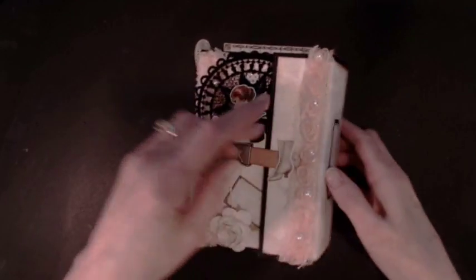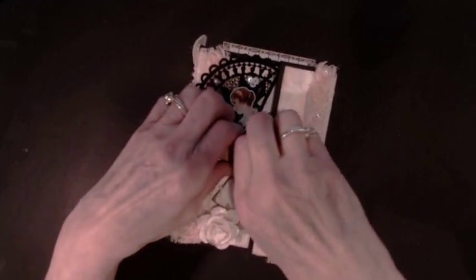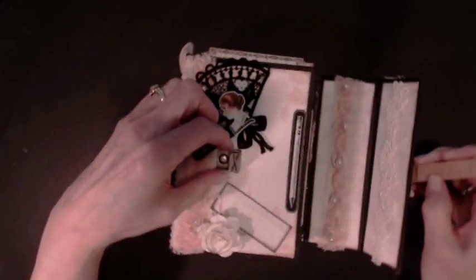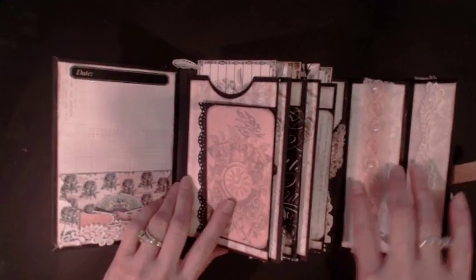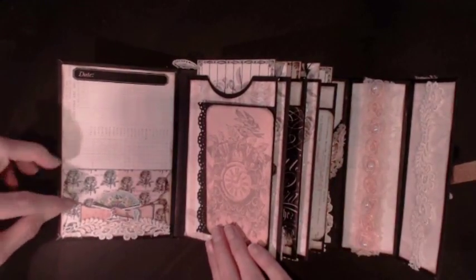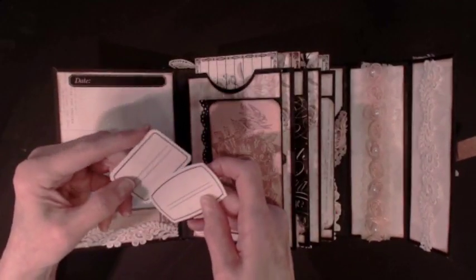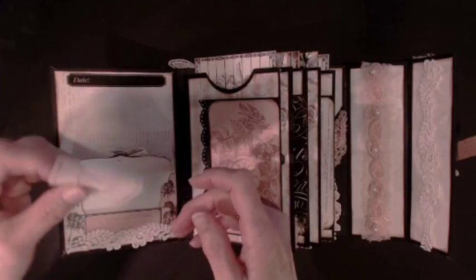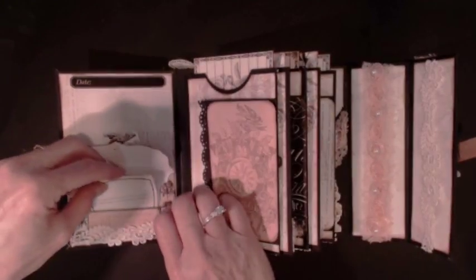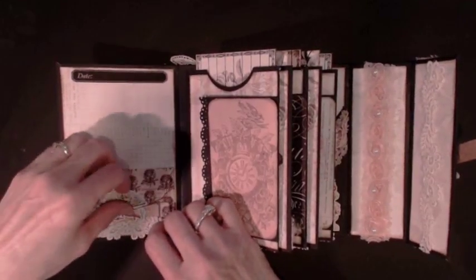Let me open this up. I just open the flap like this. There's another digital piece here, lace trim over here and lace trim over here. I put a pocket over here and a couple of little journaling cards that you can put the date on, what the album is about. The backside is blank — you can add to that or put pictures into it. I put a little magnet in here so it would stay closed.